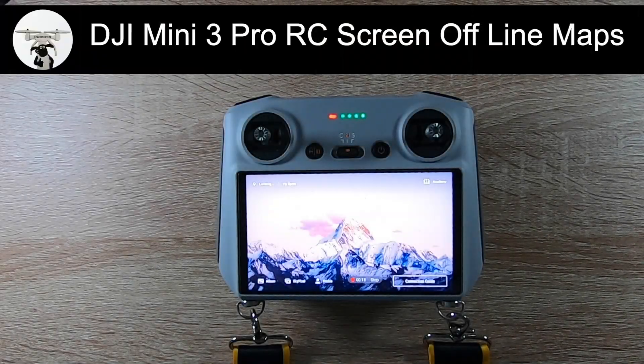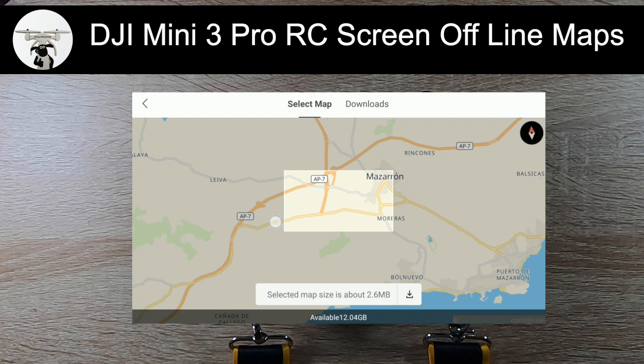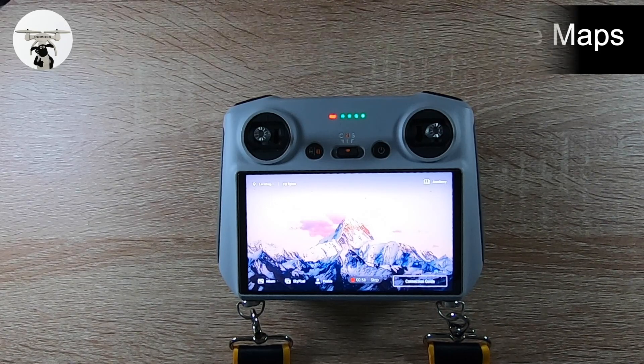At the end of 2022, DJI put out another update, mainly for the RC controller for the Mini 3 Pro. It's about offline maps. When you go into your profile, you'll see the facility for offline maps. I get quite a lot of people asking about the maps, especially when they're out and about, because not everybody has a hotspot on their phone. If you're planning where you're going, you can download the maps before you go out.